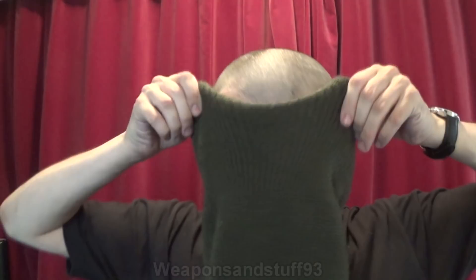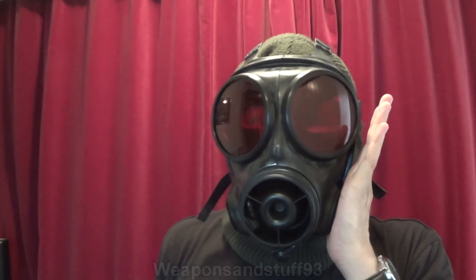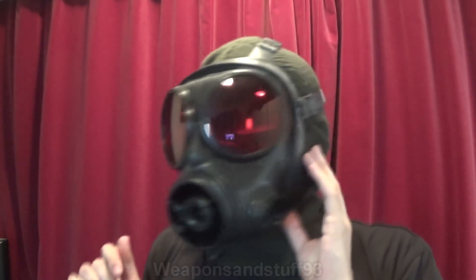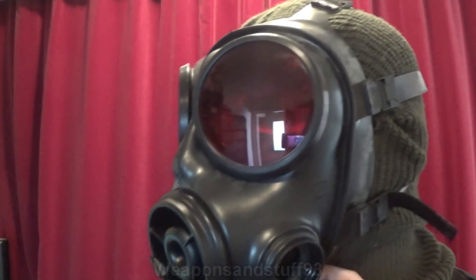What we're going to do now is switch to the balaclava type hood. So now we've got the balaclava on, I'm going to put the mask over the top. Doesn't pressure check.